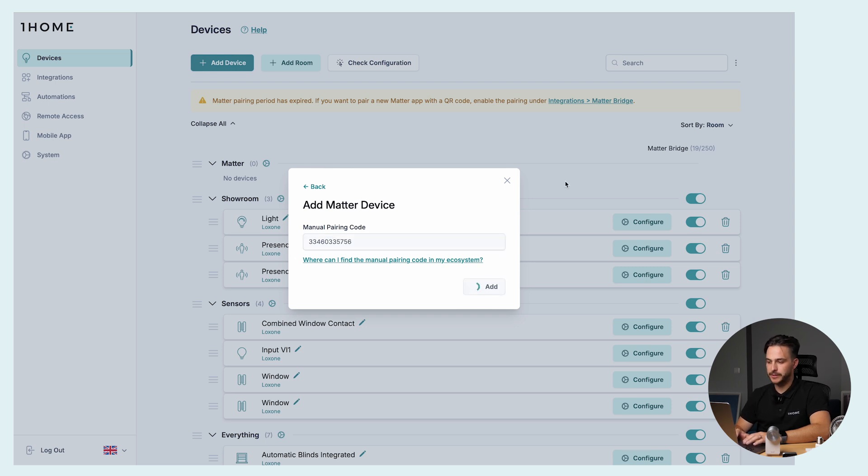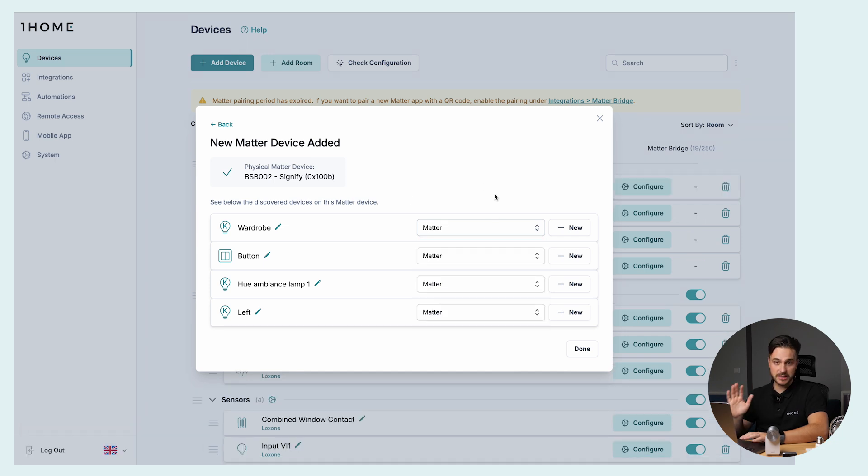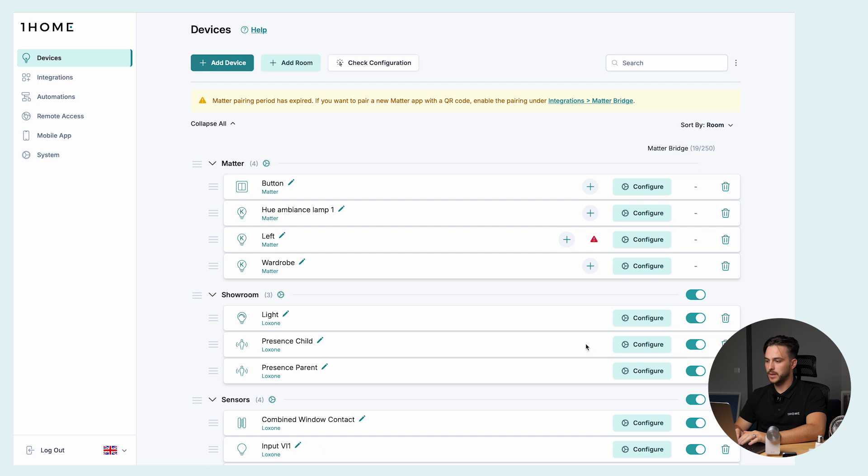We click Add, wait just a second, and here we go. We put it into the Matter room. As you can see, we're actually connecting four devices because we are integrating the Philips Hue bridge — so that's one bulb here, two bulbs above me, and also the Philips Hue push button. We click Done and the devices are now in the OneHome dashboard.